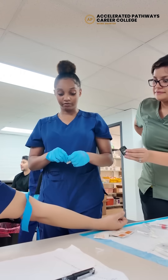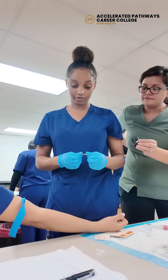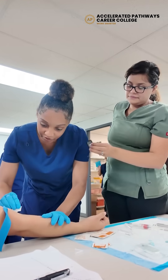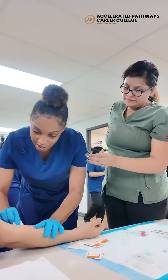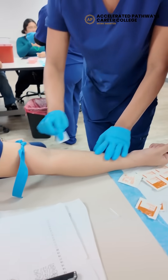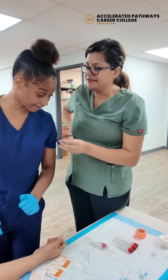Okay, then I found the vein, so now I will be wiping it down with alcohol, and I will be doing it in a circular motion. Why can't you just do it like that? Because it's spreading bacteria.